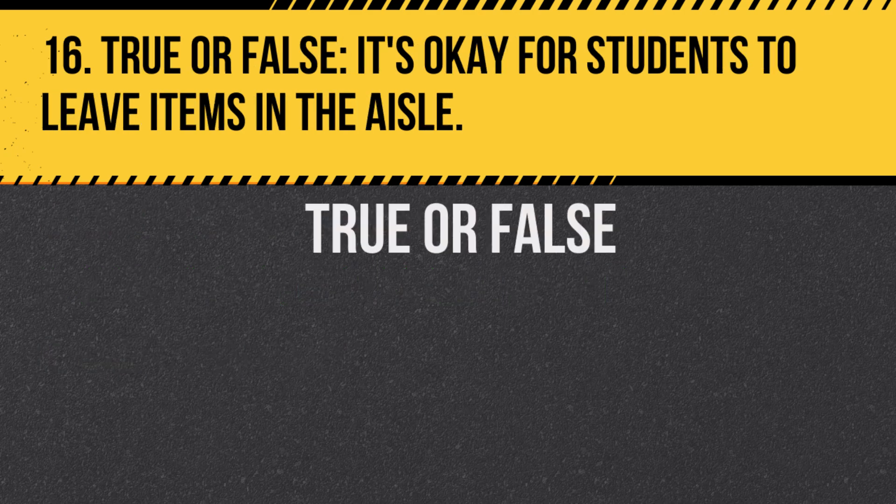Question 16. True or false: It's okay for students to leave items in the aisle. Answer: False. The aisle should be clear at all times to prevent tripping hazards.